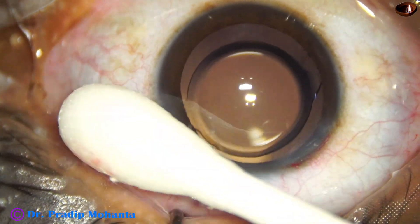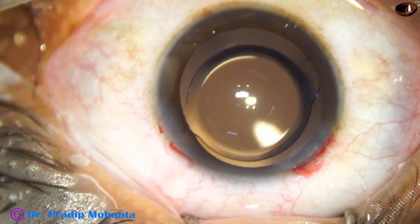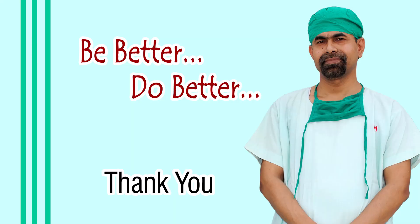In such cases we should try phaco aspiration. Thank you very much for your attention. I hope this video will help you in developing your surgical skills. Be a great surgeon and serve your patients with love, respect, empathy, and great surgical competence.